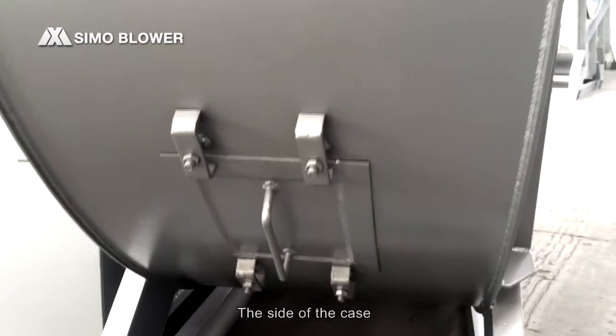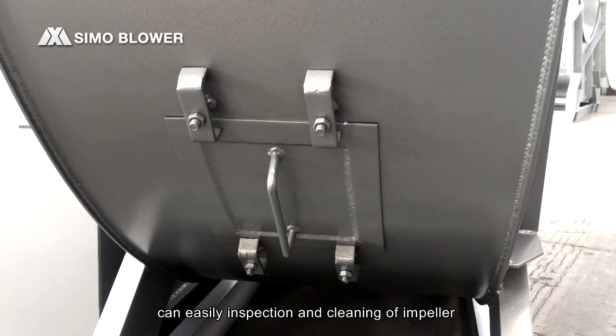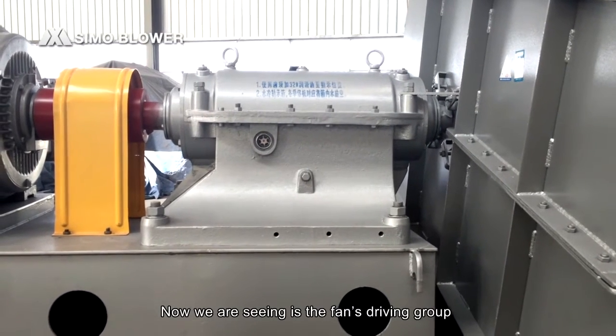On the side of the casing, here is the inspection door, which allows easy inspection and cleaning of the impeller.